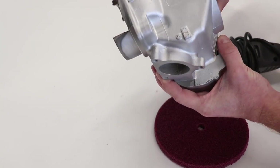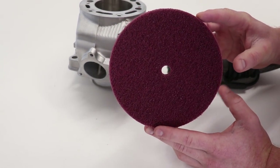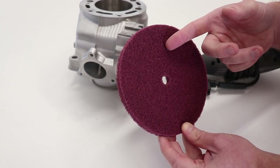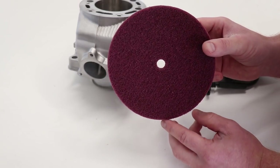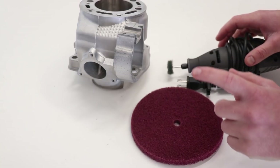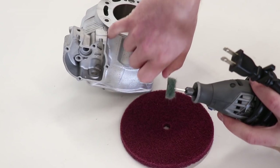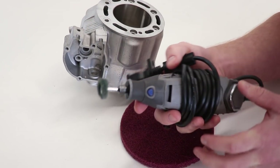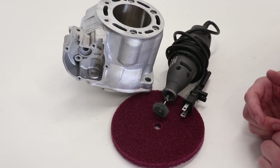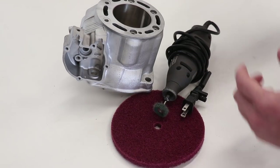Before I throw the studs back in and assemble the power valve, I'm going to clean the cylinder up with some scotch brite. Here I've got a scotch brite wheel that goes on the buffer — this is going to do the majority of the work and should clean the cylinder up really good. These are available over on my website primemx.com. For the tighter areas in between, I'll be using a Dremel tool with a similar style wheel on the end. Whenever you're doing any sort of grinding or cleaning on aluminum you want to wear a respirator or a dust mask at the very least, and some eye protection as well.